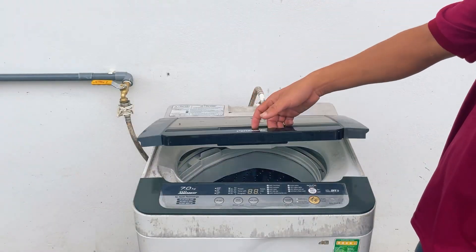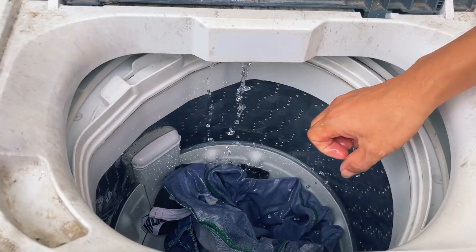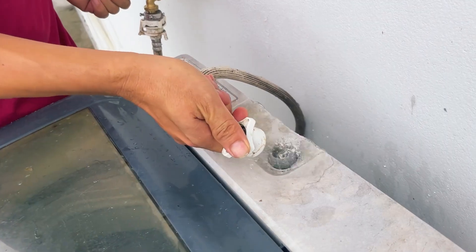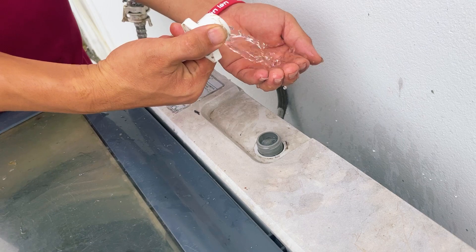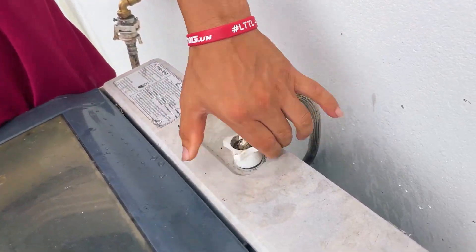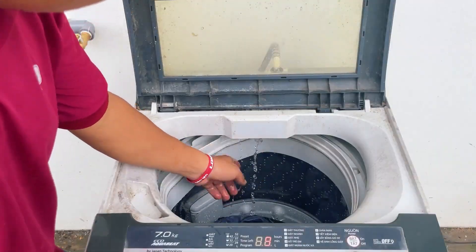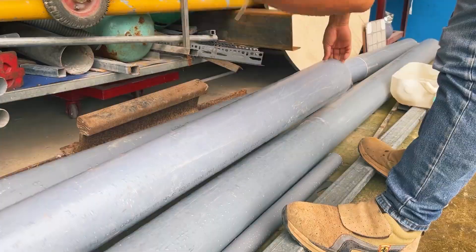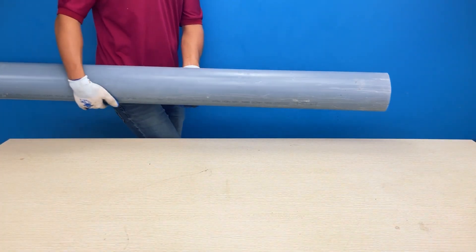Hello everyone, and welcome to our channel. In today's video, we will share with you some unique tricks that have been created by combining plastic bottles with PVC pipes. As you can see, the washing machine of the man in this video is experiencing issues. The water supplied to the machine is too little, causing it to not function as well as he desires. Let's wait and see what ingenious idea this creative young man will bring.